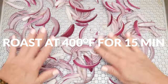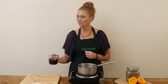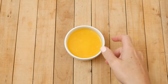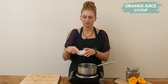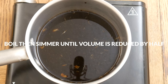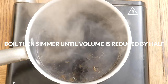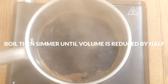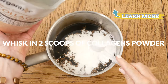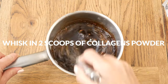While your onions are roasting, let's make the dressing. To a small saucepan, add two-thirds cup of balsamic vinegar, along with one quarter cup of orange juice, which was about one orange for me. Bring to a boil and then let it simmer until it reduces down by about half the volume, about 11 minutes. Once it's reduced down, for an extra boost of collagen, whisk in two scoops of our clean sourced collagen powder.